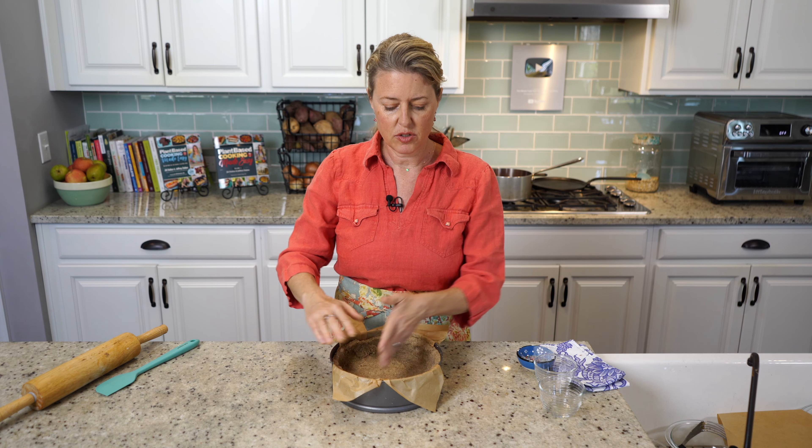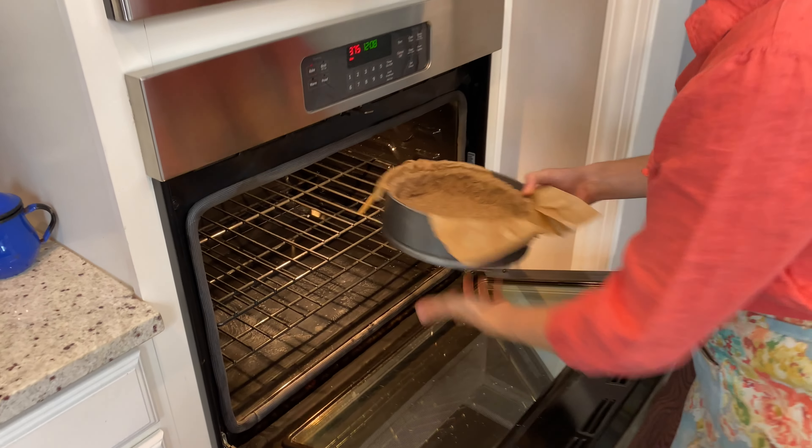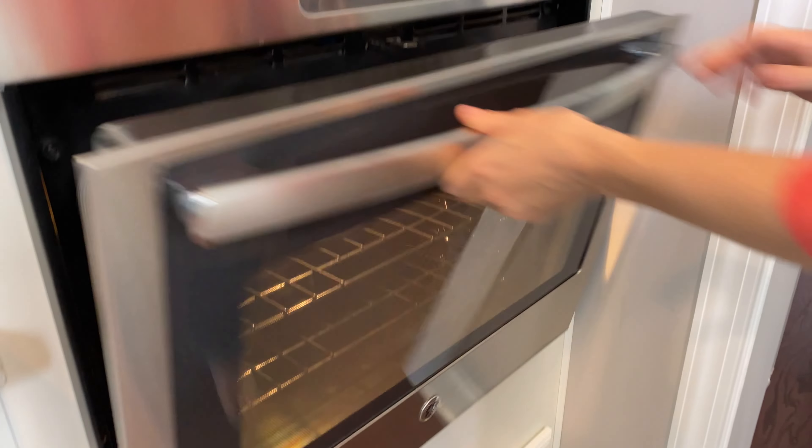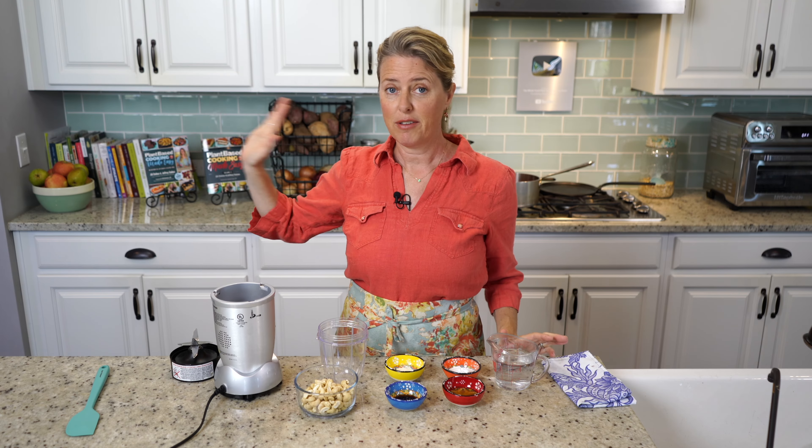Now that it's ready to go, we're going to pop it into the oven for 10 minutes — just to seal the surface so that when you put the toppings in, it's less likely to make the crust soggy.